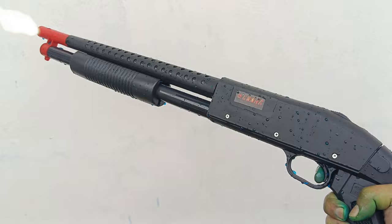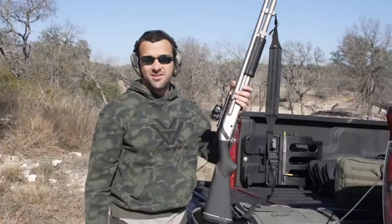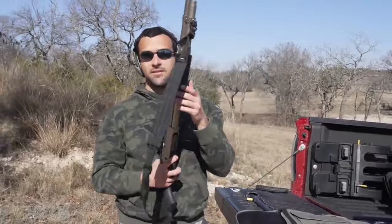Lihat teman-teman — ini adalah Cobra M788! Widih, sangat keren sekali teman-teman. Shotgun — it doesn't hurt to shoot it a little bit. Remington 870 Marine Magnum!